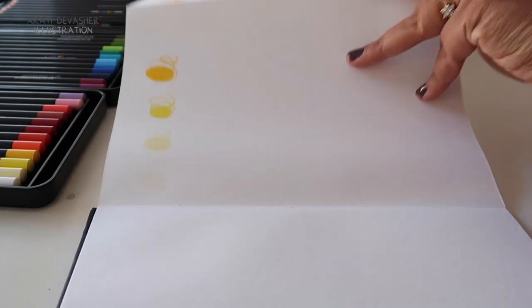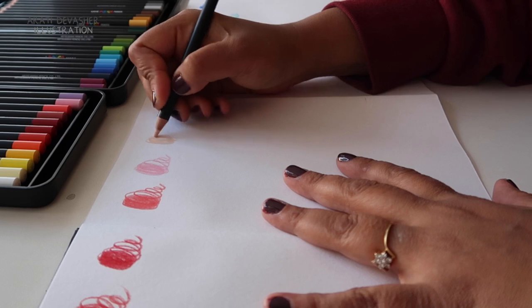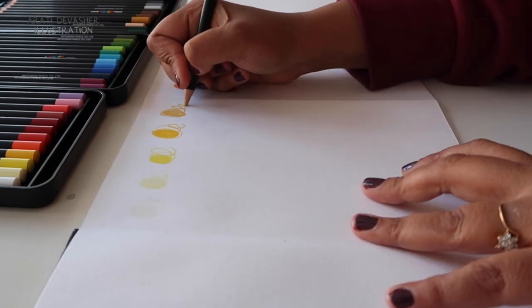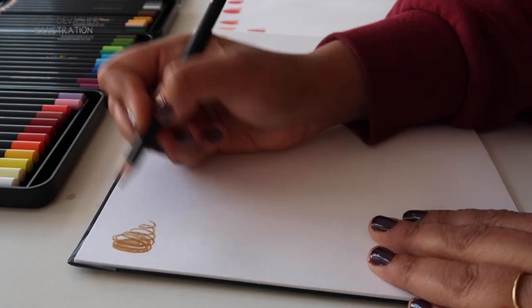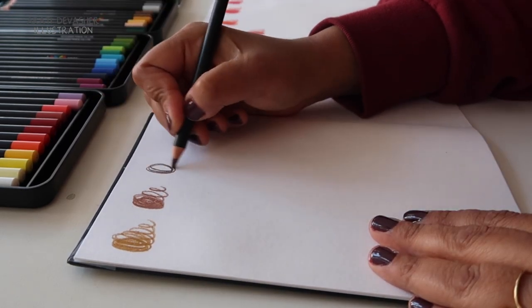Continuing in the order of the pencils, the next colour is actually No. 54 salmon pink. Followed by No. 78 light ochre. And then No. 19 ochre. No. 29 ash brown. No. 21, which is just regular brown. And No. 22 dark brown.